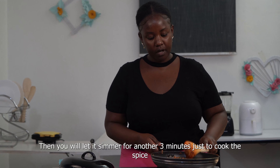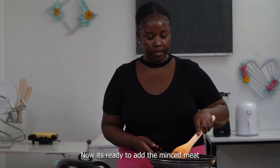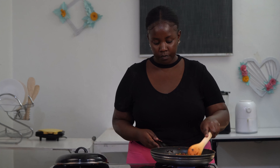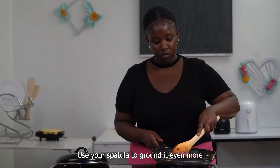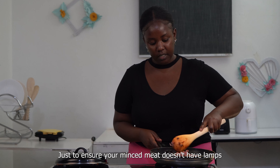Mix all the ingredients together, then cook for another 3 minutes. Now it's ready. Cover it, put it on the side, and add in your green pepper. Use your spatula to stir it around and make sure that your green pepper is well mixed in.